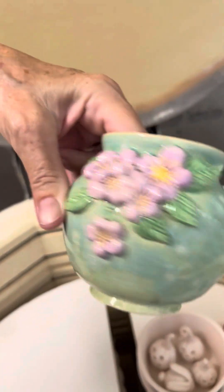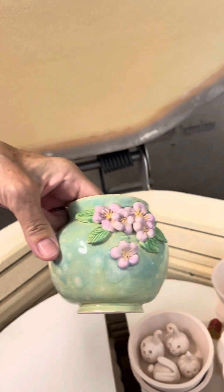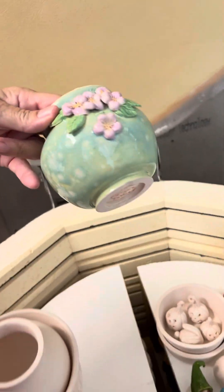There's a vase that I threw, so I don't forget how to throw. That's just beautiful. I love the way that glaze came out — yeah, it's my favorite.